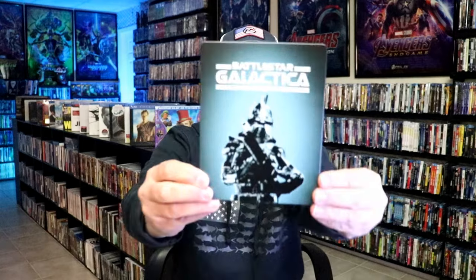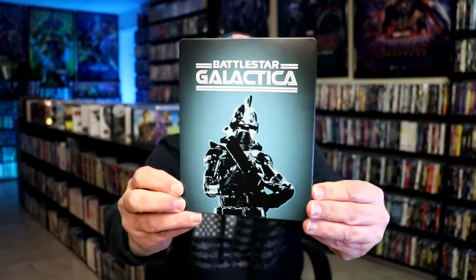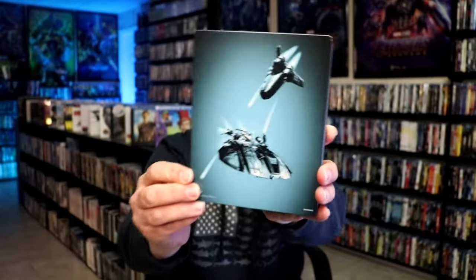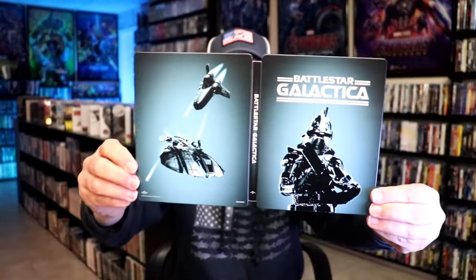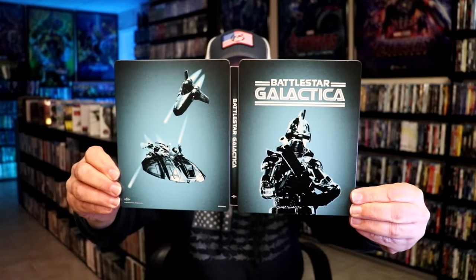Next up we have Battlestar Galactica. Here's the front and here's the back. We open it up and we have our front and back together. Really nice.